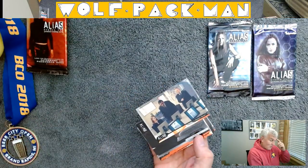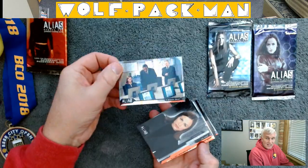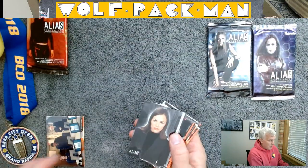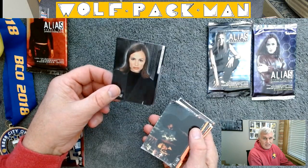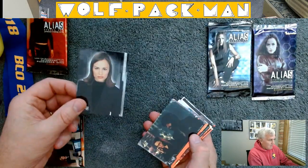One thing I noticed right away is how reflective these cards are — that's pretty neat. They are kind of high quality cards. Really, that's just a fantastic card of Jennifer.